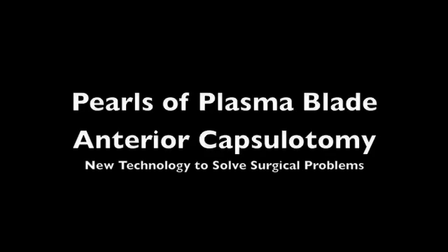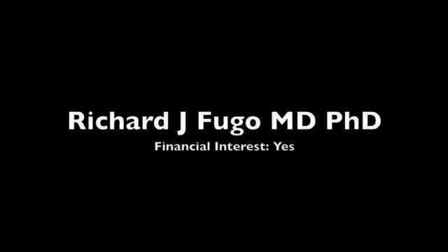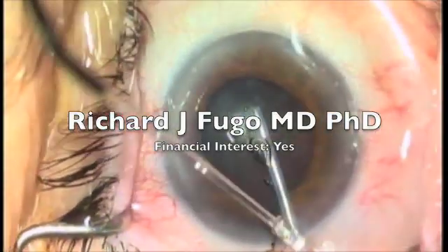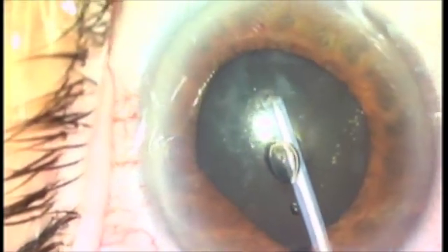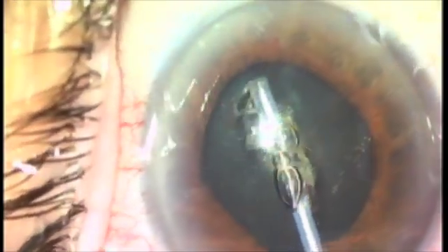We're going to present here a phacomorphic cataract and a floppy iris syndrome, as well as a regular cataract. The floppy iris syndrome patient is one in which I've stretched the iris, and now I'm going to start my capsulotomy.